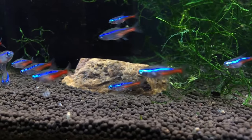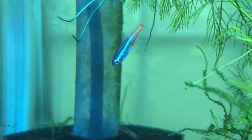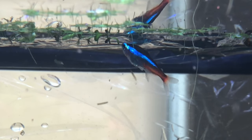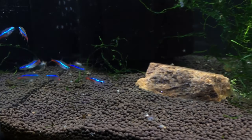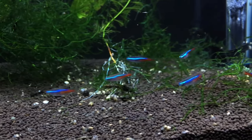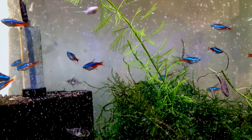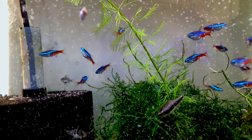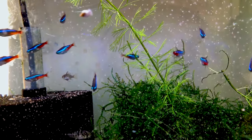I'll be taking you through the entire process, so let's get started. I initially had some issues with the store-bought neons — they were sick and starving — but after a month of intensive rehabilitation, they're looking incredible. The biggest challenge now is that neon tetras require very specific water parameters to breed, so it's a good idea to prepare the water first before even conditioning the tetras, as aging the water can take three to four weeks.